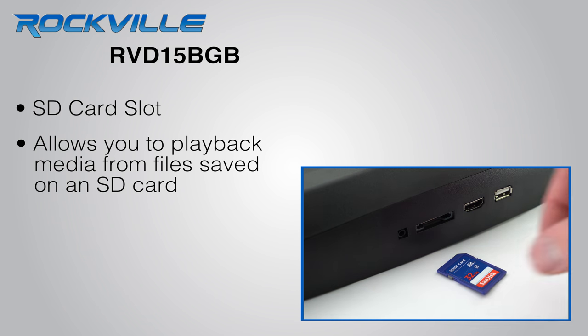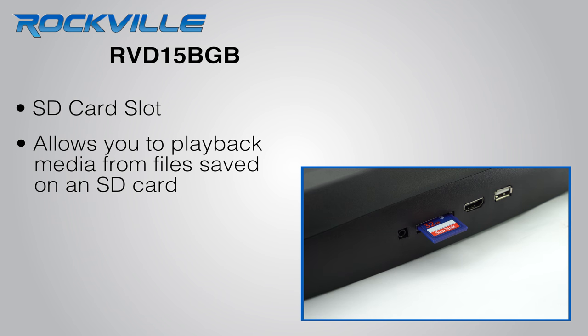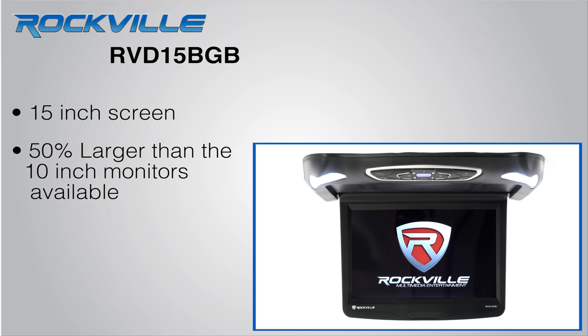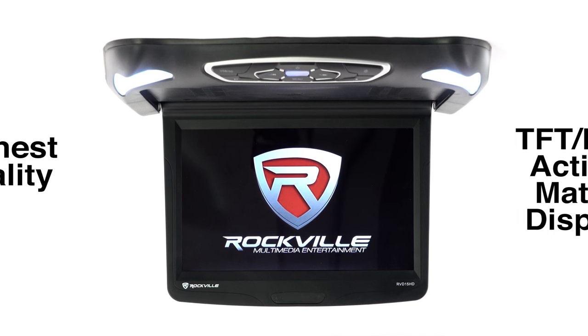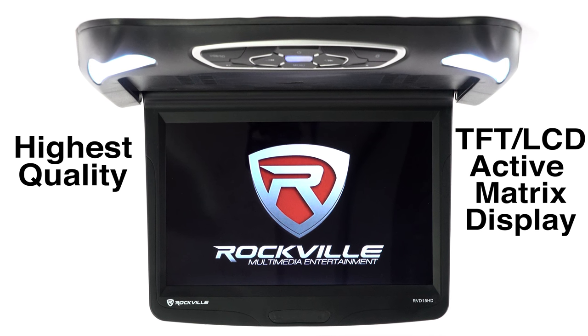The SD card slot will allow you to store media on a standard memory card and play it back through this monitor. This model has a 15 inch screen that's 50% larger than the 10 inch ones out there, and trust me, it makes a world of a difference. Also, this monitor has the highest quality TFT LCD active matrix display.